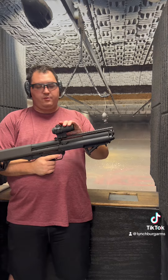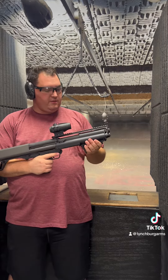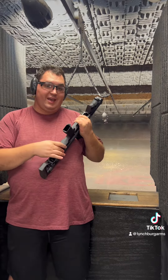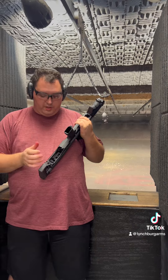We do have a red dot on there just to make it a little easier for you to aim and shoot. One interesting thing about the KSG is it has a selector right here to decide which tube you want to pull shells from.